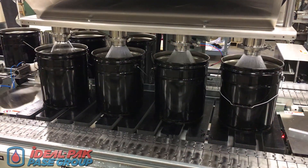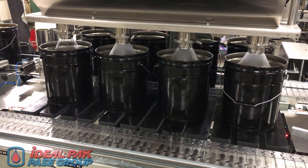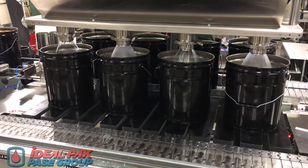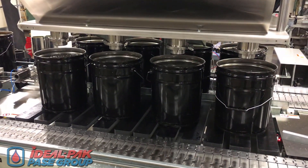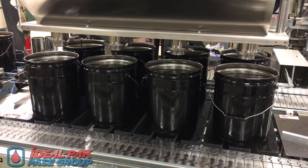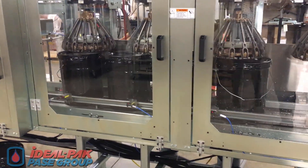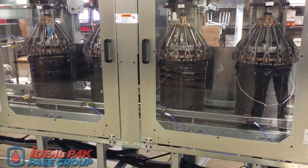Five-gallon metal pails are filled four at a time in the scale zone, and then transported to the exit conveyor via lateral transfer pins. After manual lid placement, filled pails enter the crimper stations where all four lids are crimp-closed simultaneously.